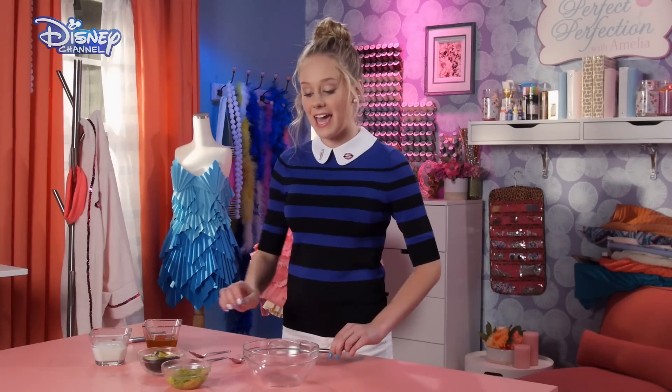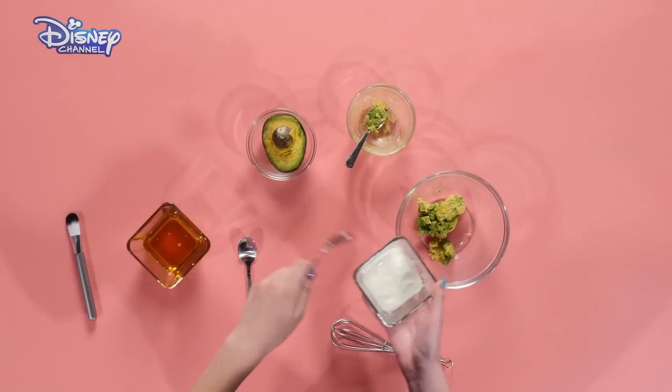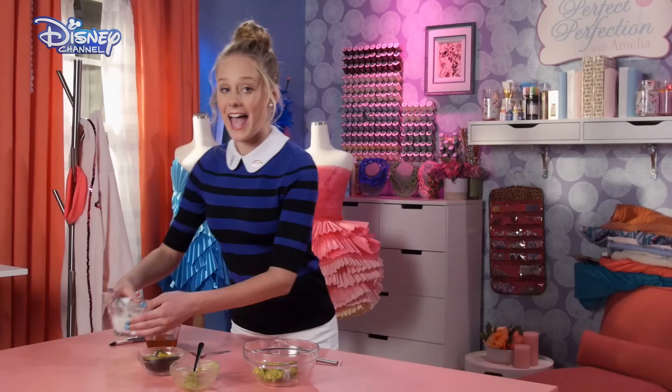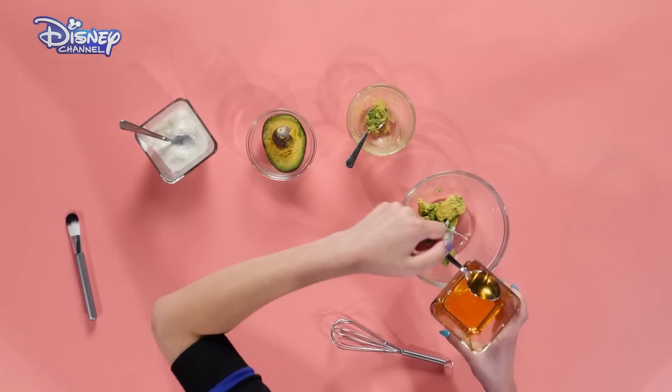You're going to start off by taking half of a ripe avocado and pouring it into your bowl. Then, you're going to mix in a teaspoon of plain yogurt. And you're going to mix in another teaspoon of honey. That's sticky.